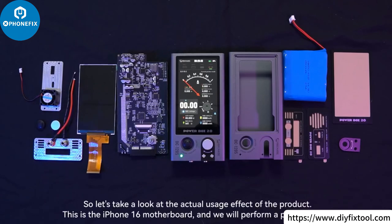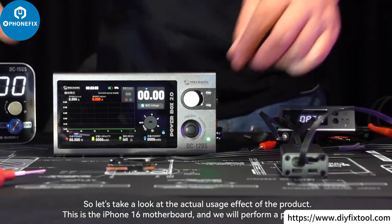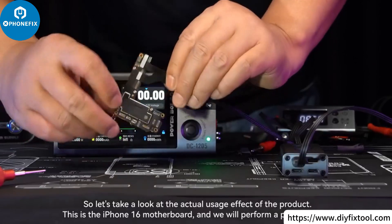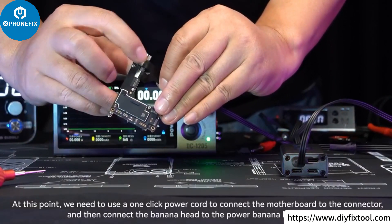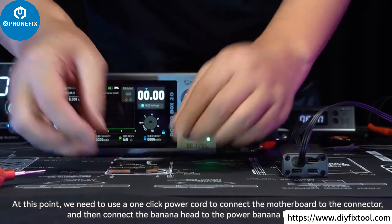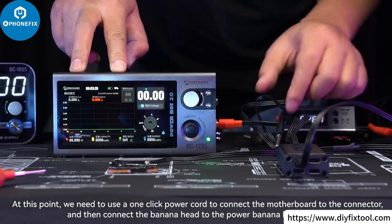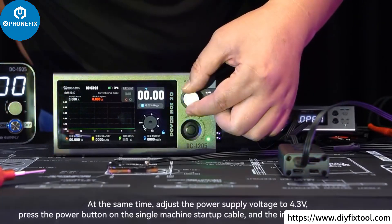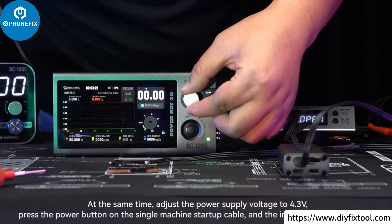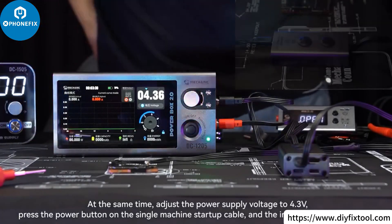Let's take a look at the actual usage effect of the product. This is the iPhone 16 motherboard, and we will perform a power-on test. We use a one-click power cord to connect the motherboard to the connector, then connect the banana head to the power banana head socket. Adjust the power supply voltage to 4.3 volts and press the power button on the startup cable — the indicator light will turn on.